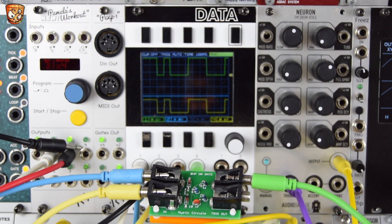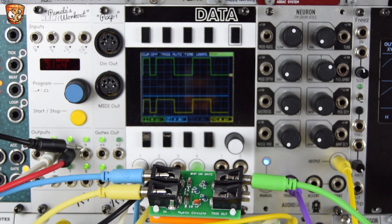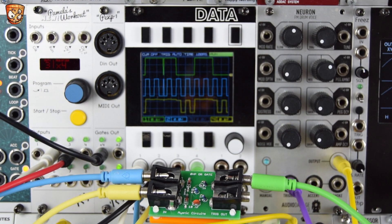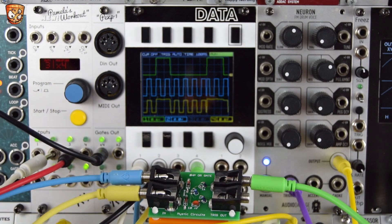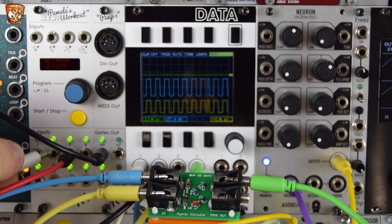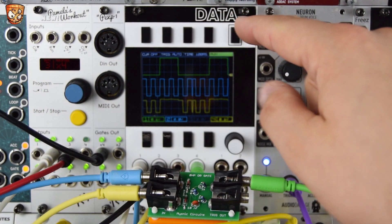The main thing you would do with an OR gate is to sum gate or clock signals — different pulses and triggers. These will all combine through the OR gate and come out of the output, shown on the green trace on the Mordax Data. On the first input on that light blue cable I have a simple 50% pulse width square wave gate triggering the Audio Damage Neuron. I'm going to plug in a sixteenth note, the blue trace. The cables are different colors because they're first going into Data then coming out of the buffered copies into the Zero HP OR gate.